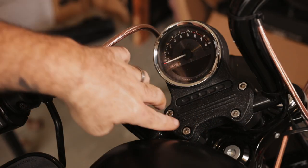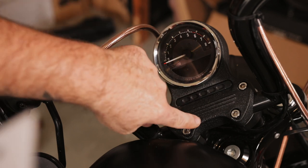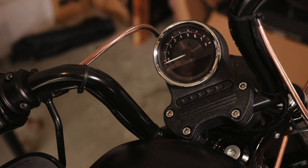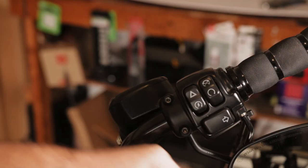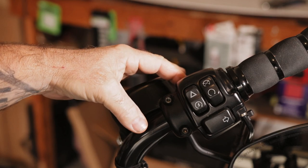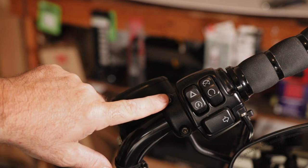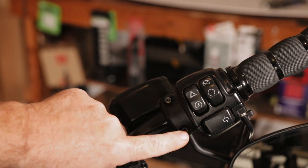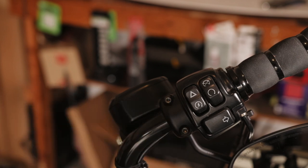Your handlebar clamp — four bolts right there. I've had these come loose quite a bit, so I check these pretty often. These need to go 12 to 18 foot pounds. On switch housings, we have one screw underneath and one on top, both left and right — these are 35 to 45 inch pounds. And then we have our handlebar control clamps, again both sides — these need to go 128 to 152 inch pounds.